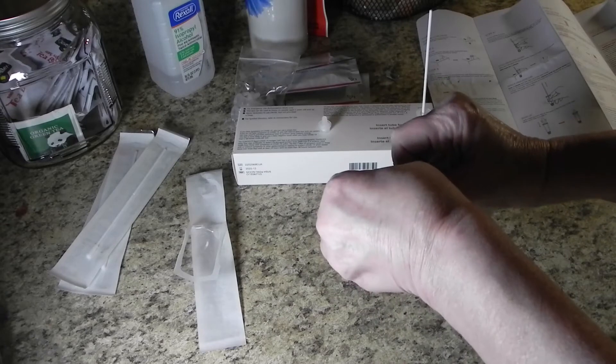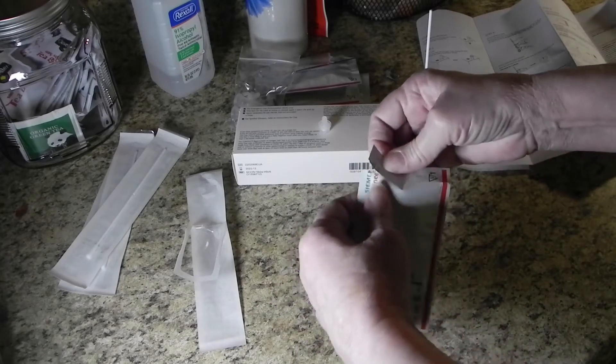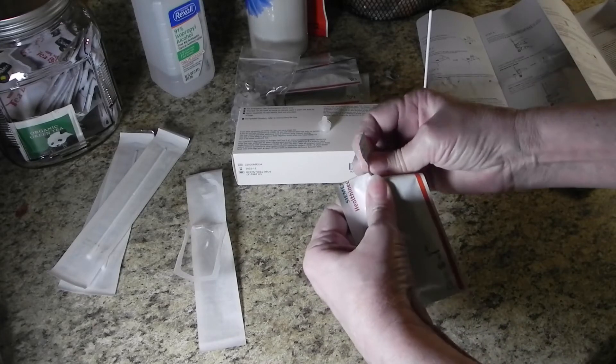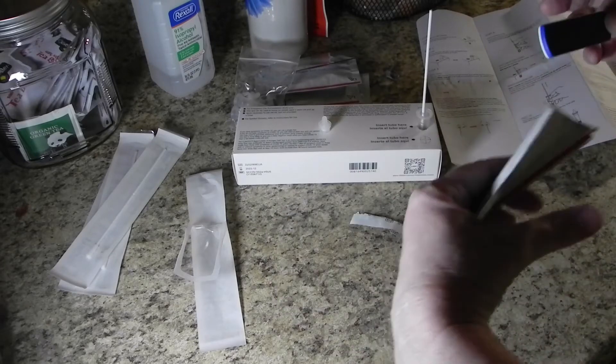While you're waiting for the one-minute timer, go ahead and open the packet containing your test cartridge. The only other thing in that package is a silica gel pack, which you can throw away.